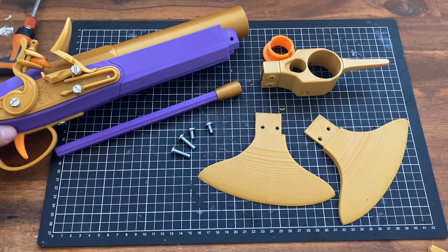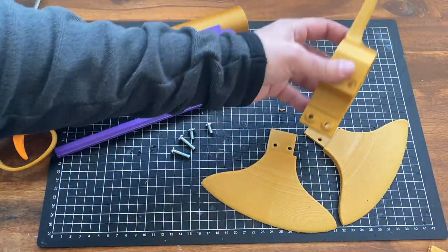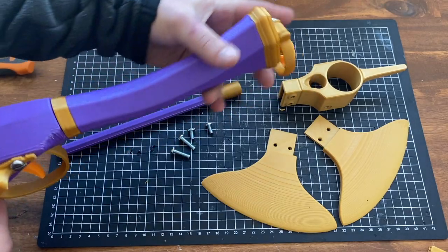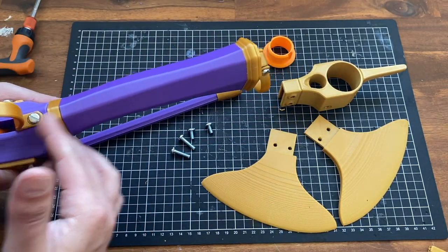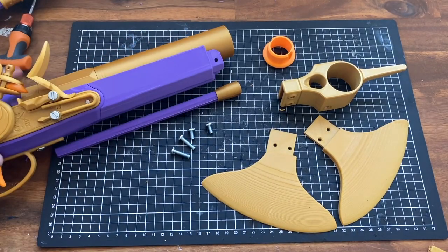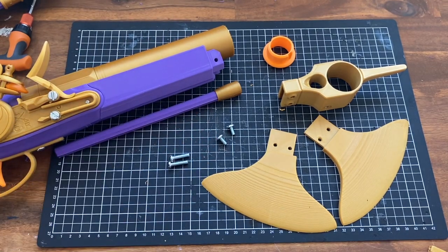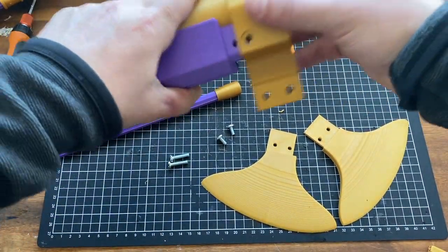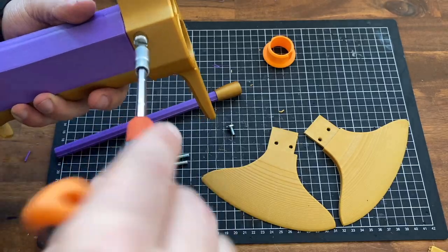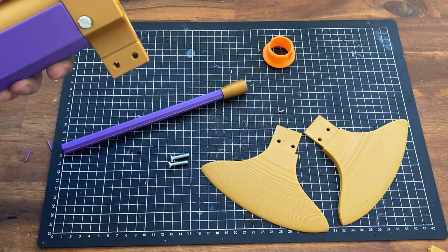If you want to assemble the axe version, you'll need to print some extra parts: the two pieces of the axe head — which you could also make out of foam — and the axe head piece itself. You won't need the ramrod guides, but you will want to make the longer stock piece. It assembles the same way this one does. Once everything else is assembled, take two extra M5 x 10mm and M5 x 20mm screws, insert this piece, screw in the 10mm on this side and the other one like so. You won't need to screw into the barrel because it's being held in place.